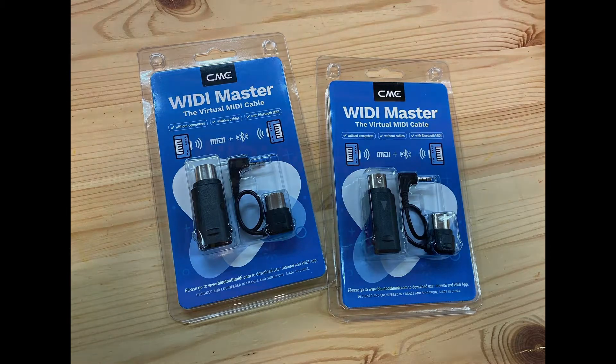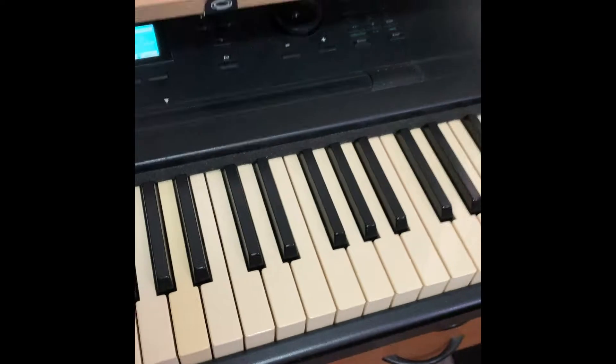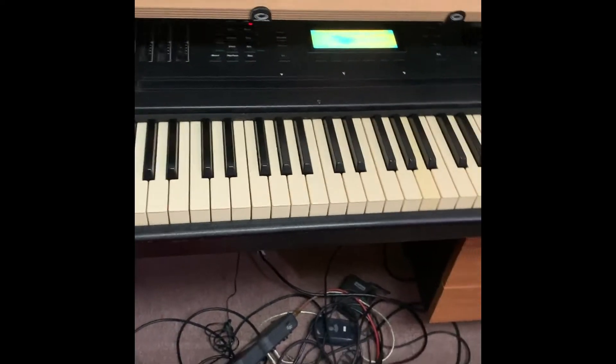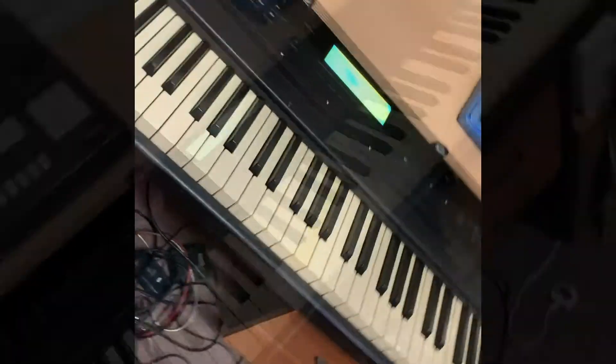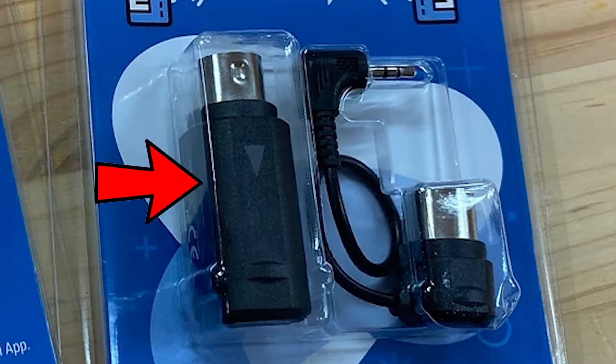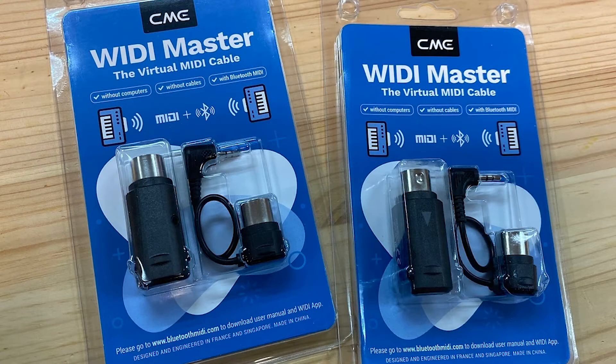Basically what I've done was connect it to the Kurzweil — the back of the Kurzweil. It's a bit heavy so I won't pull it out. This is connected with one Weedy Master — it's got a main adapter and a sub adapter. One connects to MIDI out and the sub adapter connects to MIDI in, so this is wireless.